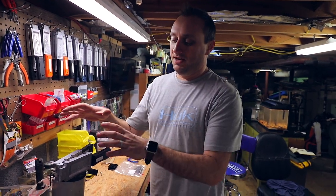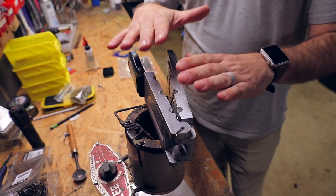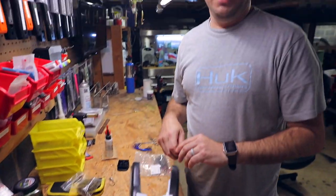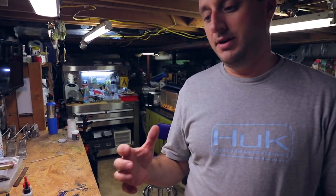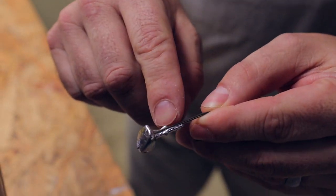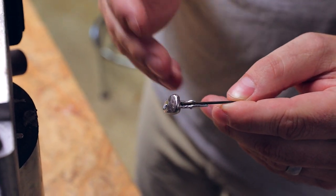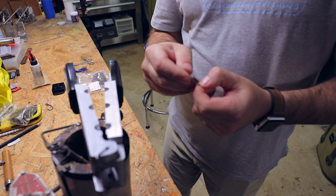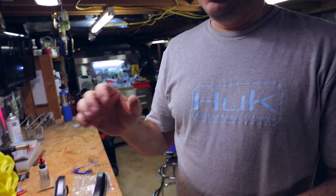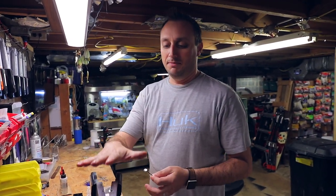We're here at the lead pot. We've had the lead melting now for about 10 to 15 minutes, and the mold itself is sitting on top of the lead pot. You want the mold to be good and hot because if you don't warm the mold before you pour, you get cold joints — the head forms but doesn't fill all the way down. The first couple of pours can look like that. Just make sure the mold gets good and warm before your pour.